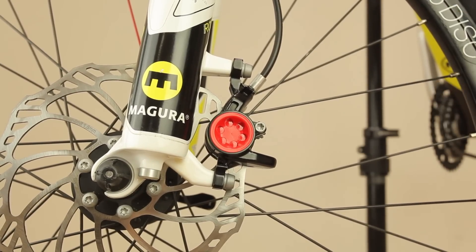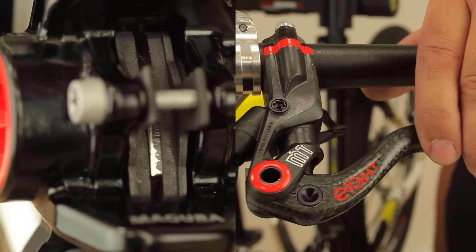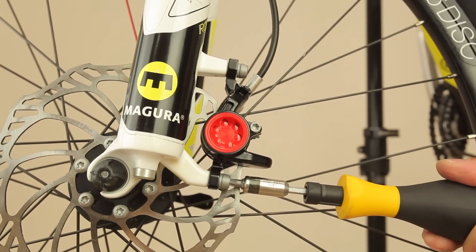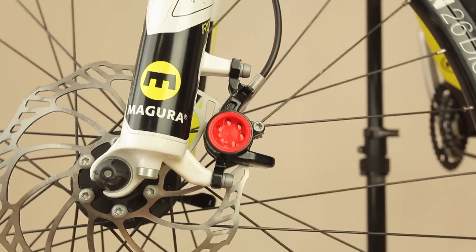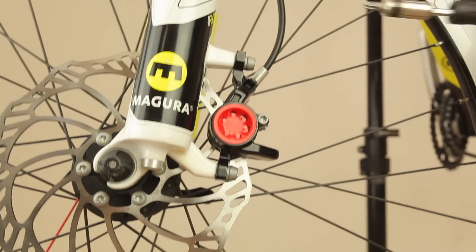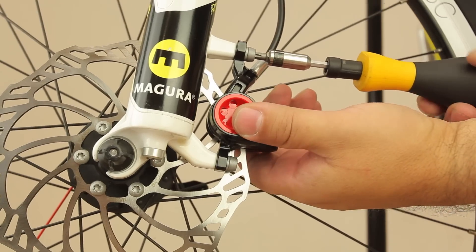To mount the caliper, simply set it onto the rotor, pull the lever to center the caliper on the rotor and tighten the bolts slightly. Now open the lever again and check for free rotation of the rotor. When the caliper position is correct, tighten the bolts to 6 Nm, holding the caliper in position by hand to prevent further movement.